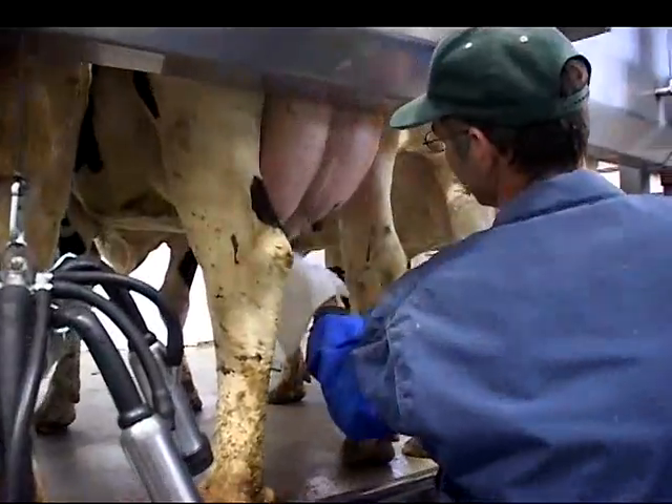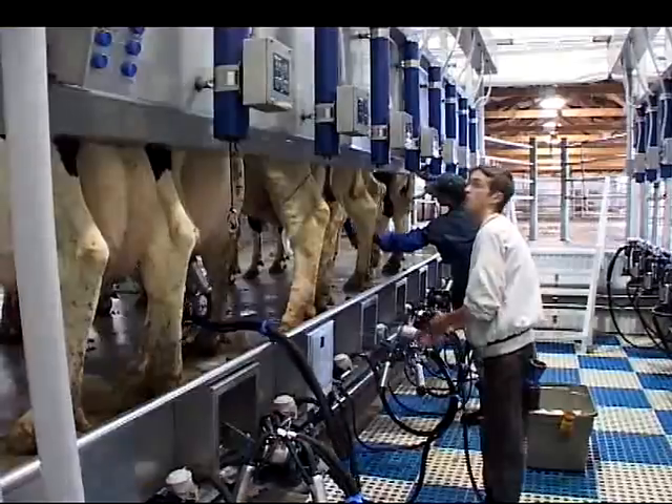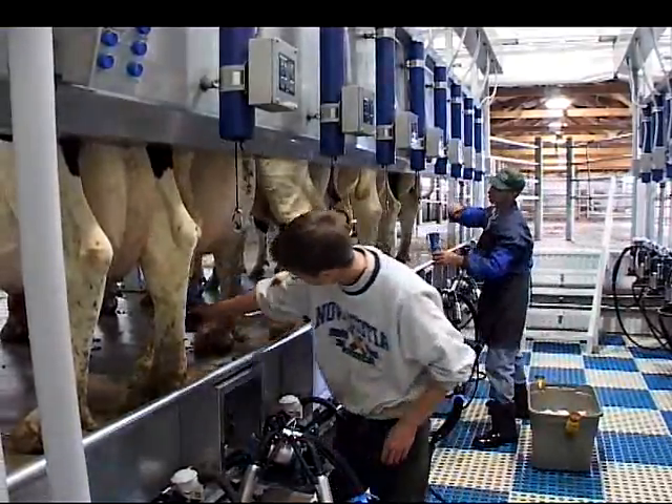As far as the products that we use, the dips — pre-dip and a post-dip — and also an acid rinse and detergent, they're all strictly deal of all products. We stick with them because we know they're good products.